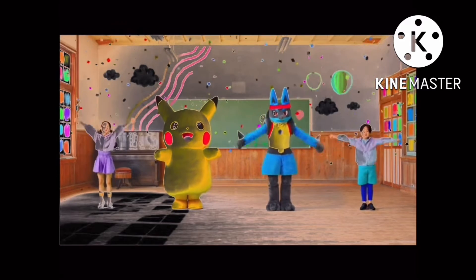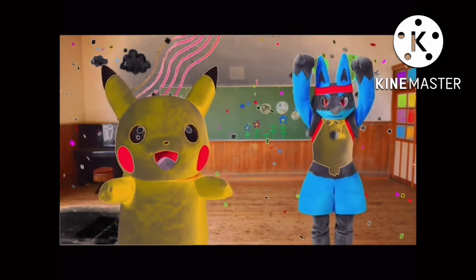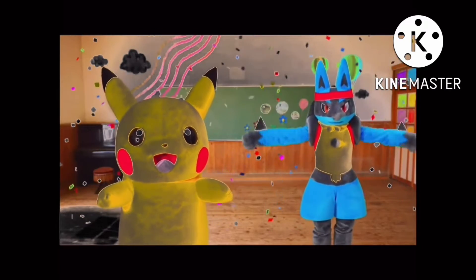6, 7, 8. 1, 2, 3, 4, 5, 6, stretch your arms.